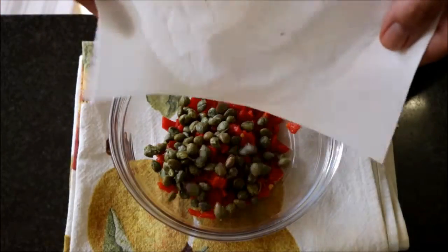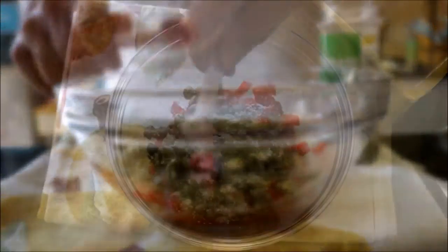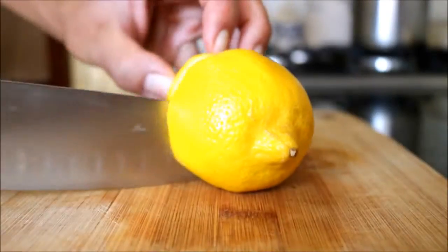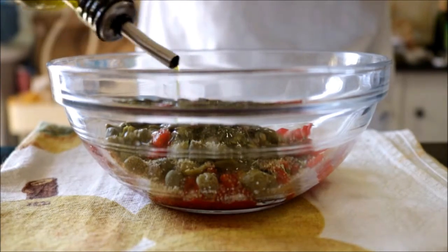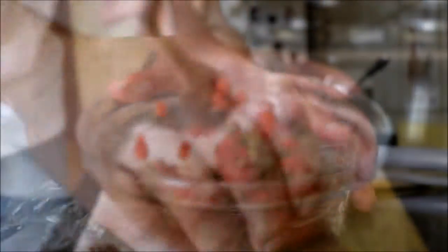Then I season everything with a quarter teaspoon of onion powder, a quarter teaspoon of garlic powder, a generous half teaspoon of dried oregano, a quarter teaspoon of sea salt, and about one-eighth teaspoon of freshly cracked black pepper. Then cut a lemon in half and add about one teaspoon of the juice along with one tablespoon of extra virgin Spanish olive oil. Mix everything together until well combined, then cover it with some plastic wrap.